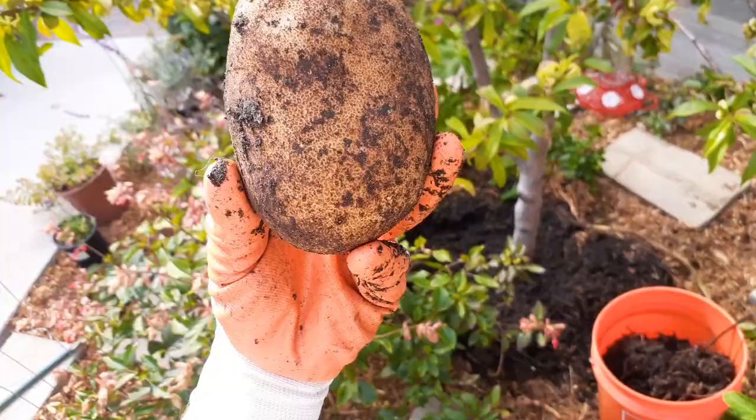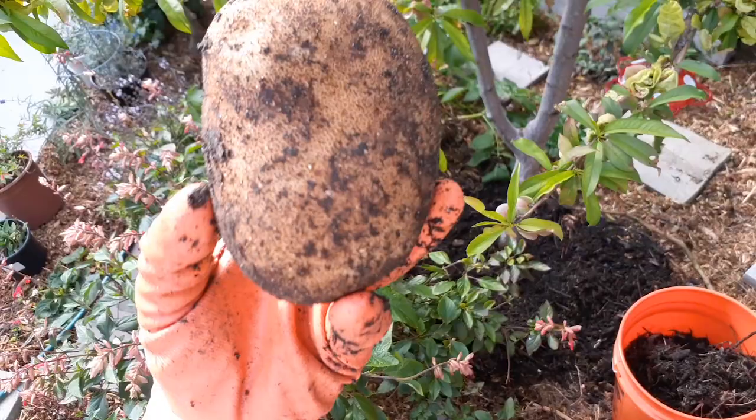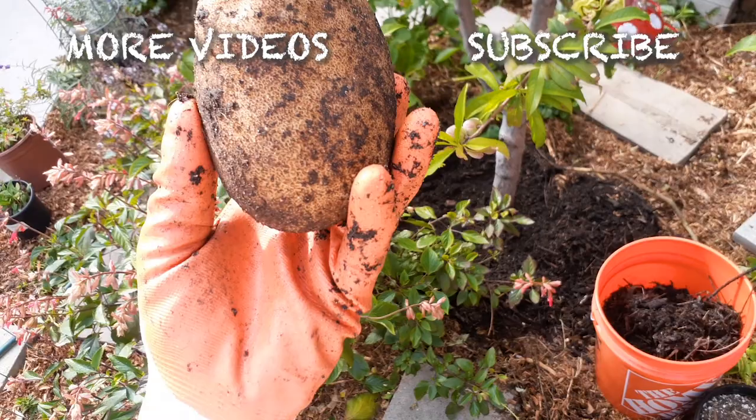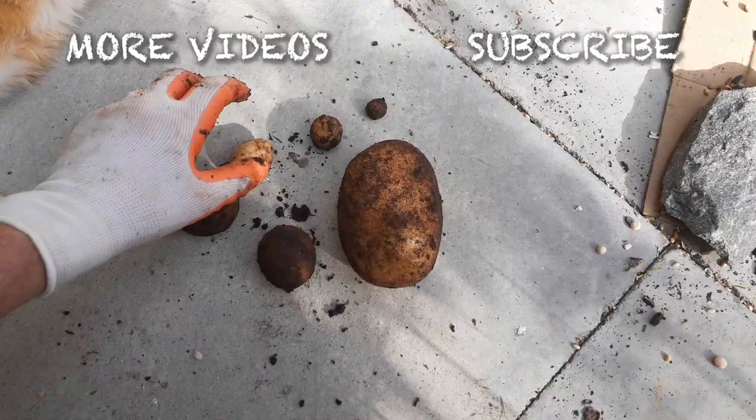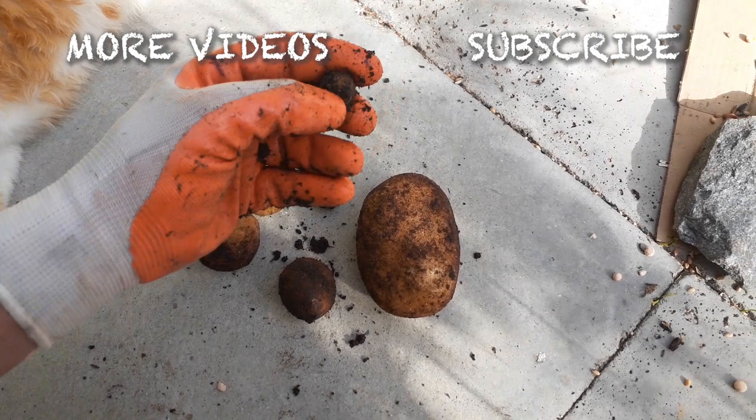That's a big one — I mean, you never see anything that size when you go to the grocery store. Pure organic, hard as a rock. Is that even a potato? You gotta be kidding me — I can't believe I got a potato this big.